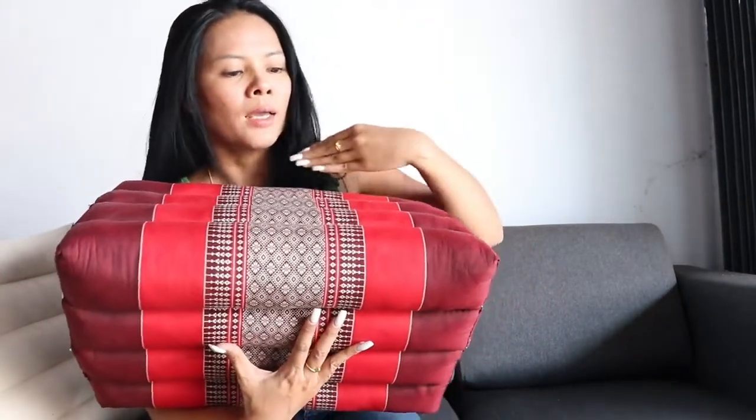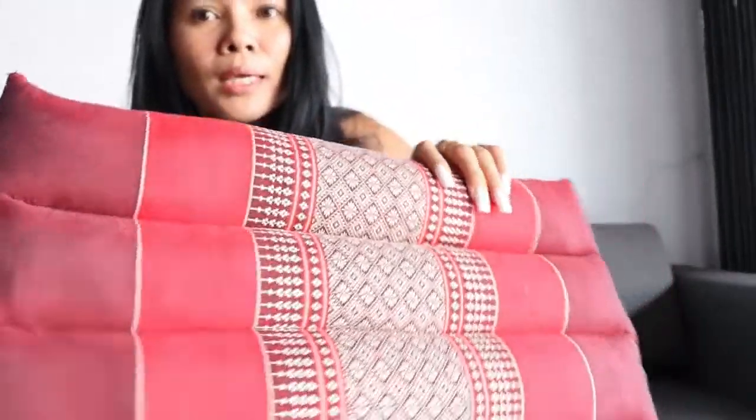Hello! Welcome to Thai Home Shop. Today I will show you our new product. This is a triangle pinwork. This is a design from a Thai traditional pattern. It looks amazing.